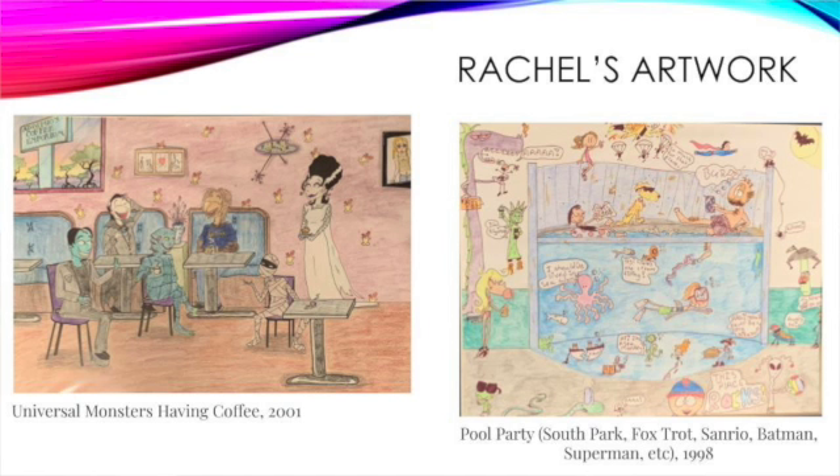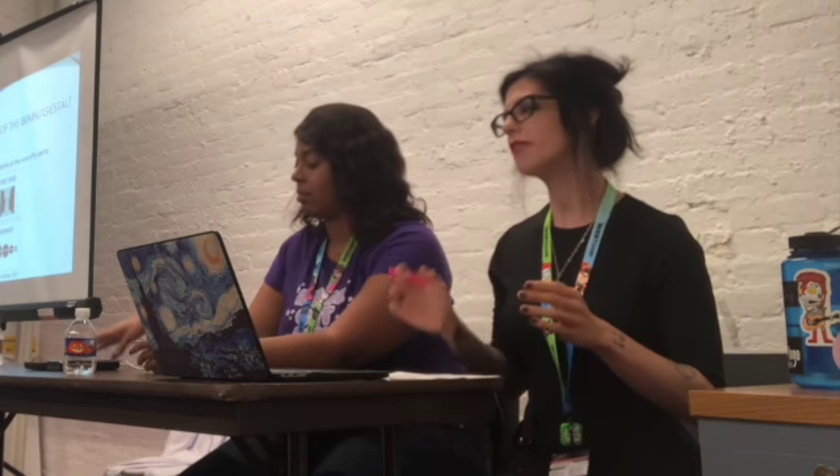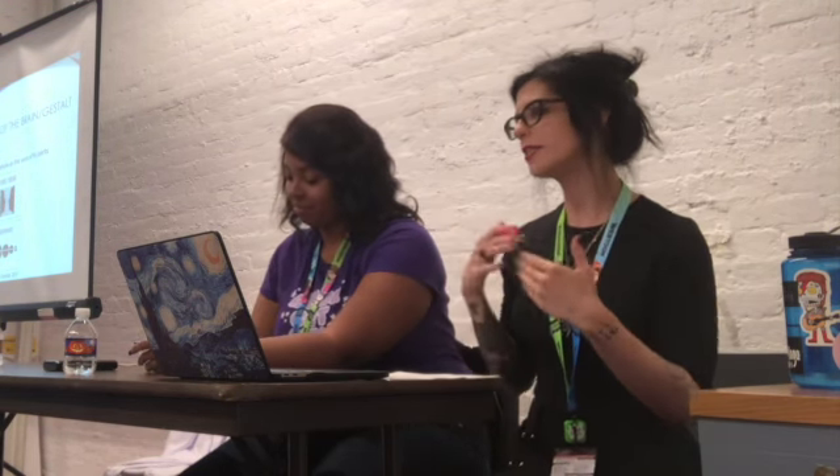Hey friends, good to see you. Here are some nice embarrassing relics from my own childhood. I've got a collection of the classic Universal Monsters having coffee, and also a kind of an animation pool party with characters from South Park, Foxtrot, Sanrio — like Hello Kitty's there for some reason — Batman, Superman, etc. A lot of these younger art pieces I made are about me coming into my own personal style, but also through replicating other styles. And that's a big part of what I talk about here. You're going to hear a lot of similar things echoed through myself and my co-panelists.